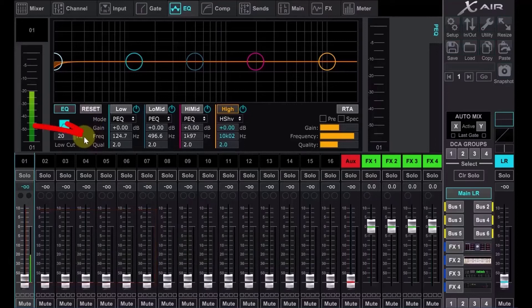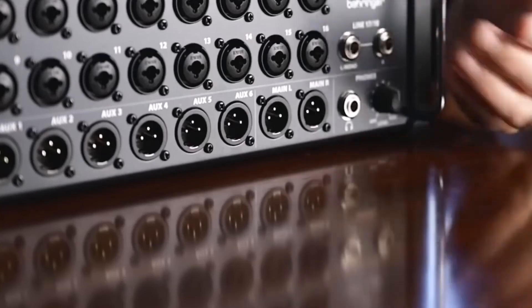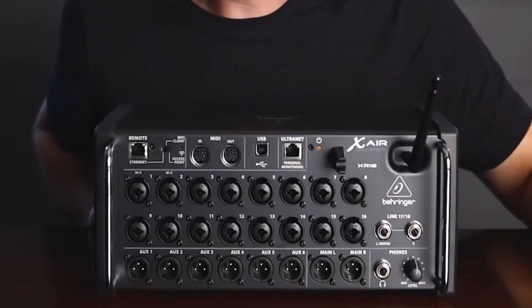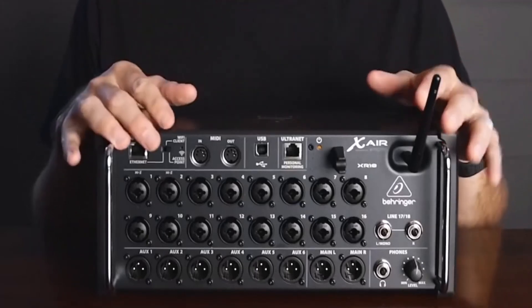The XR18 supports the Mackie Control protocol, making remote editing and parameter adjustments with any compatible MIDI device a simple task. You can also use the XR18 as a control surface for your DAW. MIDI is also used to save and recall mixer snapshots as program changes, or to control faders, pans, and mutes from a MIDI device.